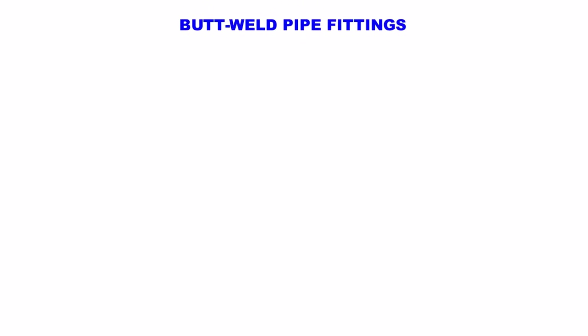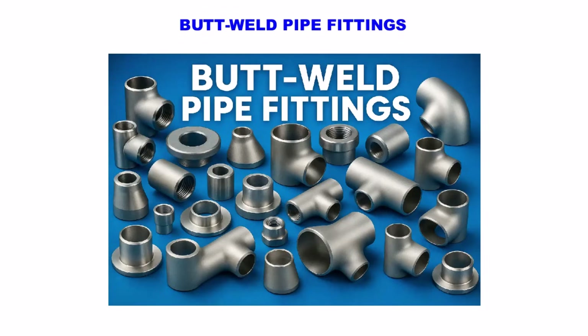Hello and welcome to Technical Studies. In today's video, we will learn all the important types of butt-weld pipe fittings used in industrial piping — from elbows, tees, reducers, caps, and stub ends to special fittings like olets, returns, and fabricated bends. Everything is explained in a simple and practical way.